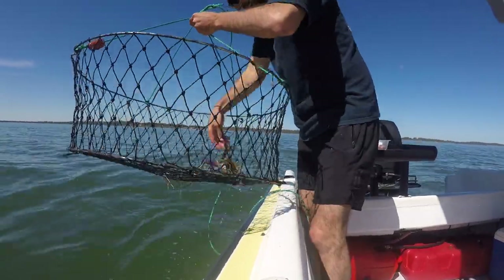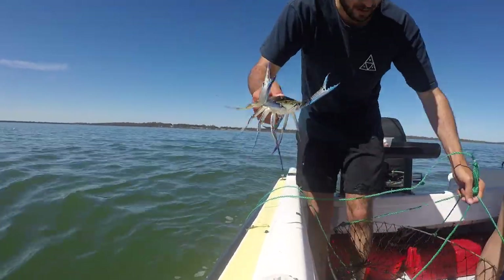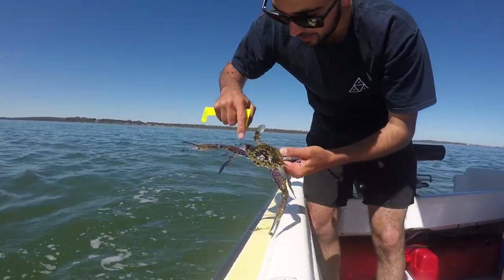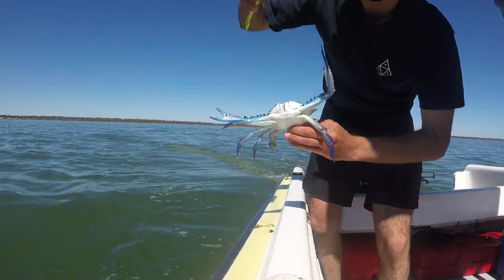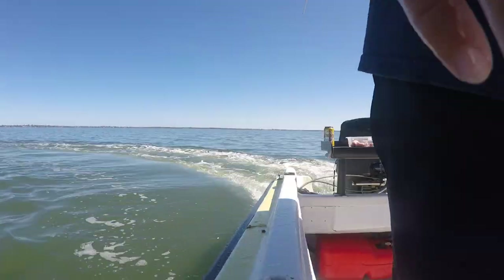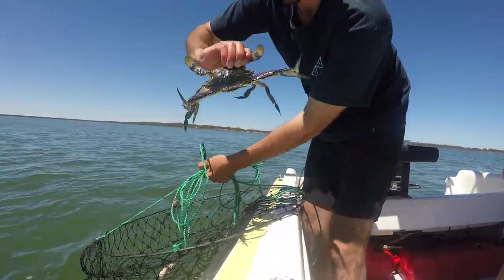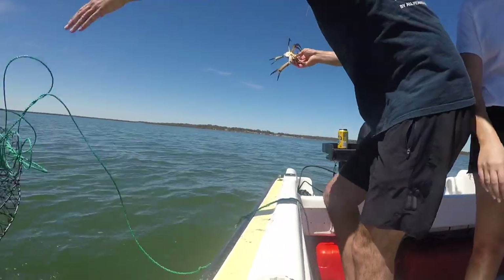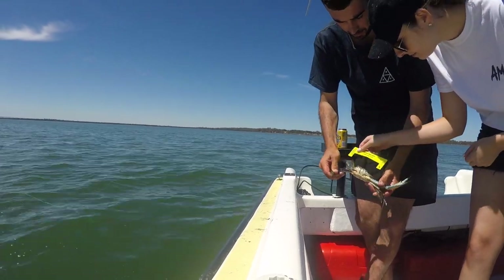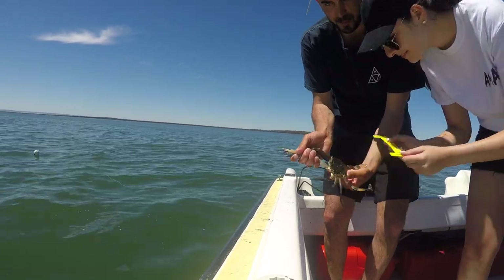Oh hey, look at this one! The males tend to be a lot more blue and they have the triangle on the back — that's how you determine the males. Well done, another sized one — look at that, that's awesome! Beautiful. Another one — just make sure he's sized. Beautiful, another one. Tell you what, you get a workout pulling these things in all the way.